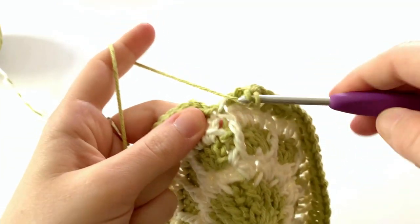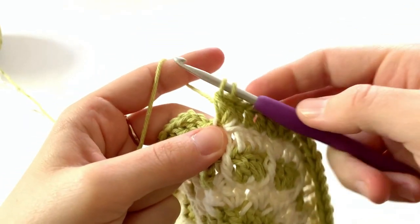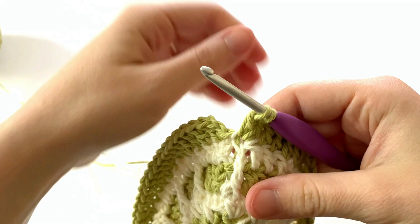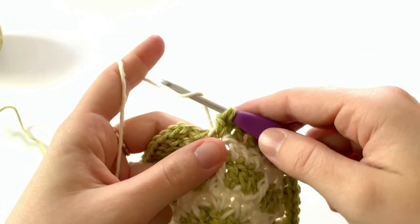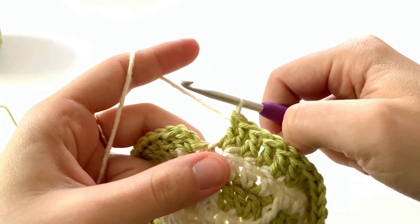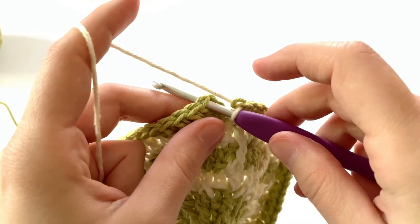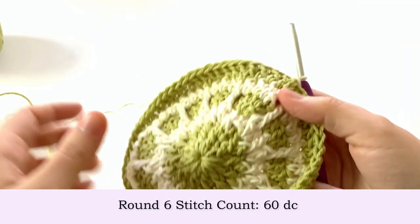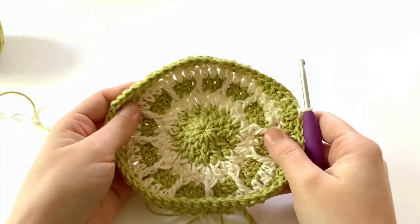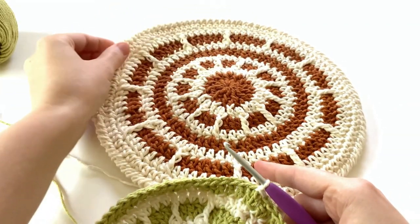At the end of round six, before the final yarn over to pull through the last two loops, drop your current color and pick up color B, yarn over and pull through. Insert your hook into that first double crochet of the round and make a slip stitch. You might notice your work is starting to curl in on itself — that's perfectly normal. As soon as we join the two circles together it will flatten out.